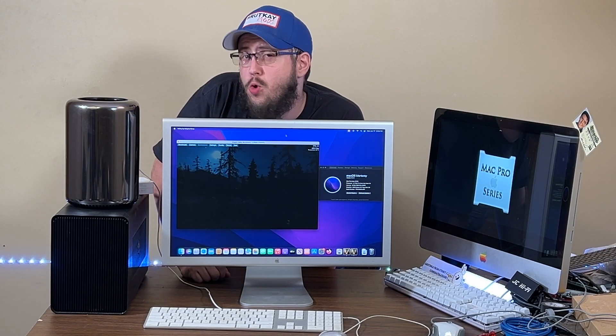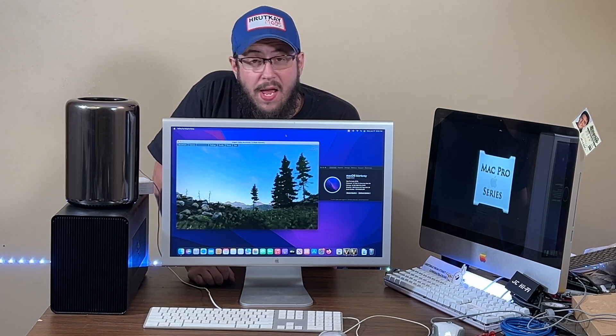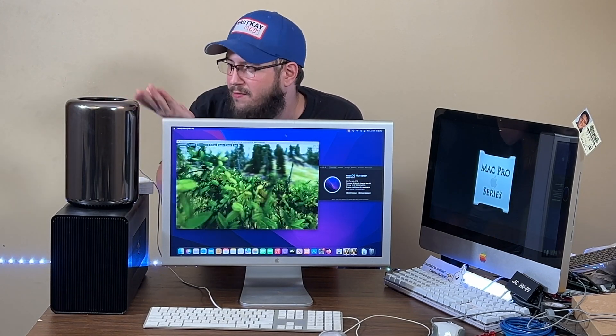I'd also like to try this on a newer OS, even though they say it won't work. There have been a lot of patches since the last Kryptonite update in 2022, and it may work now. If not, Monterey is still a decent, modern OS getting software updates until the end of the year, so it's not a huge loss. The goal is always to get the newest OS possible, which has been a challenge due to CPU support issues. Anyway, that's the end of today's video — there's a Patreon and memberships linked below if you'd like to join.